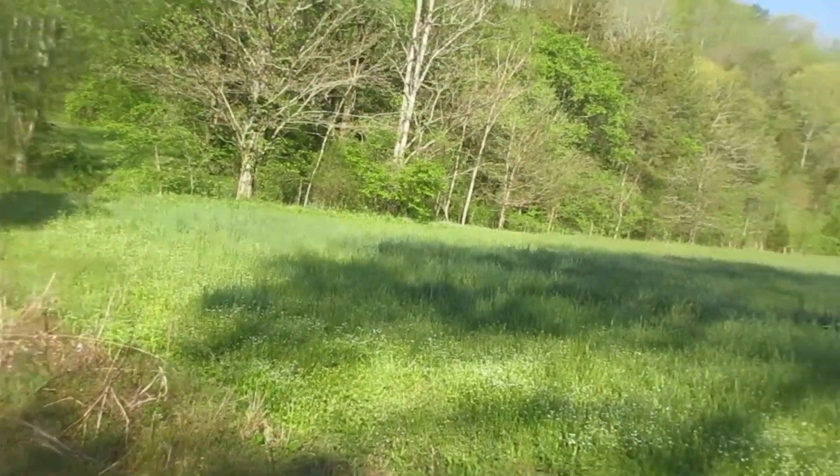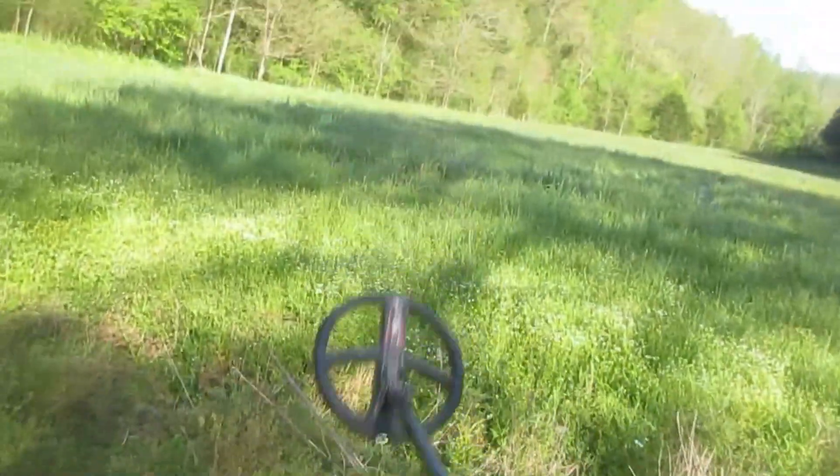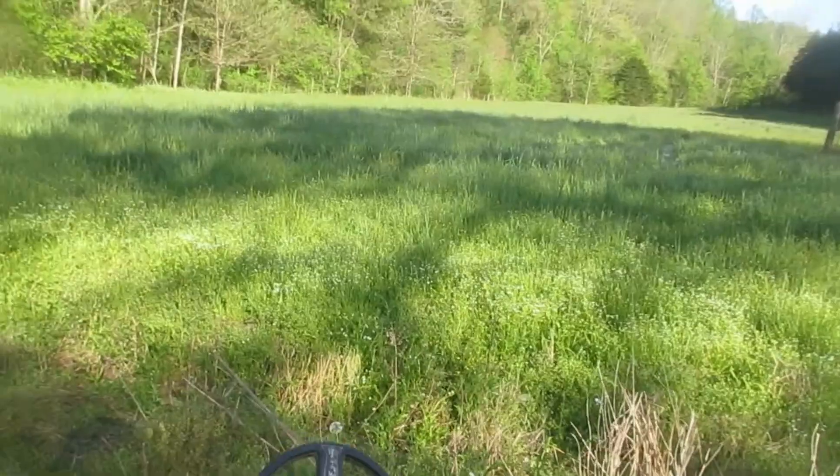Anyway, that's the Detect and Talk of the Day. You DS2 owners, stay tuned. Have a nice day.